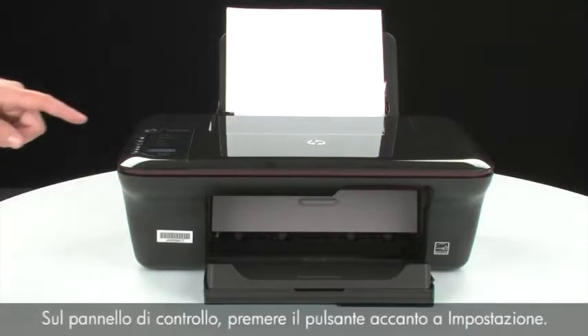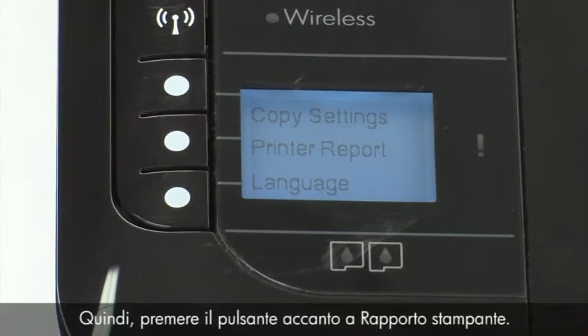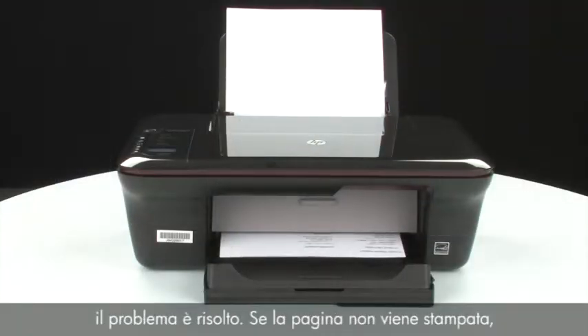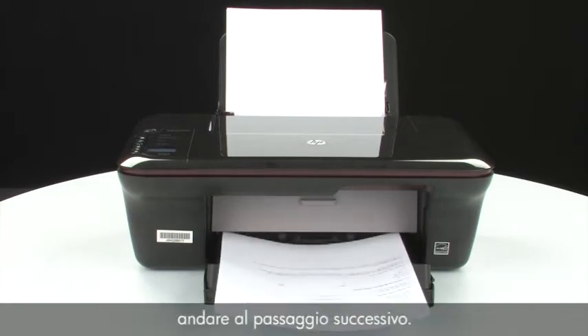On the control panel, press the button next to Setup. Then press the button next to Printer Report. If the page prints successfully, the issue is resolved. If the page does not print, go on to the next step.